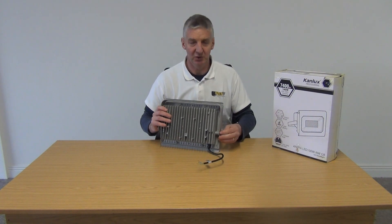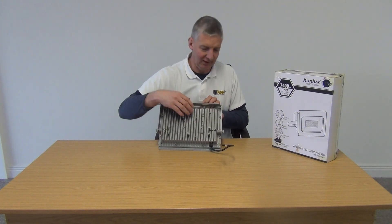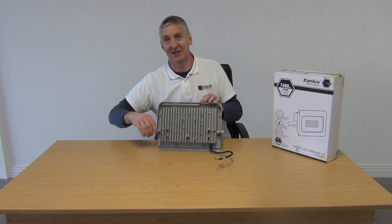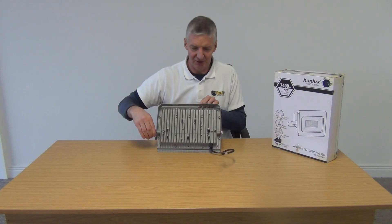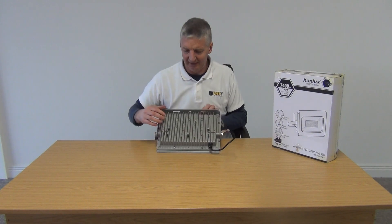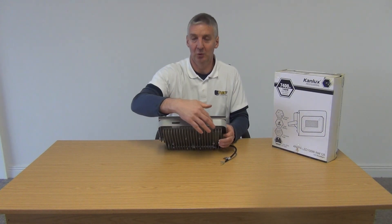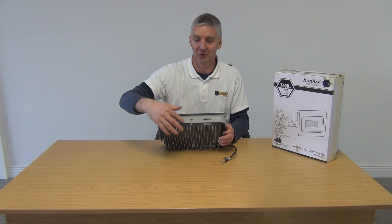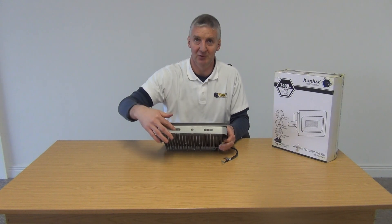What we're going to show you is there's a bracket on the back that rotates a full 180 degrees. I'm not displaying the full rotation because it's quite tightly bolted in — I think it's a 15mm span and I just need to loosen it off. If we look at the top here, we can see how it mounts onto the wall. There are three positions: a fixed hole in the centre and slots either side.